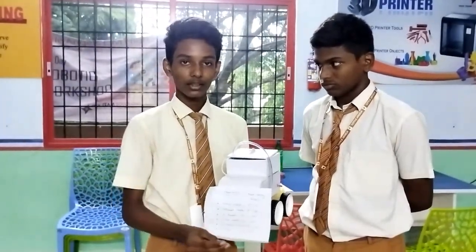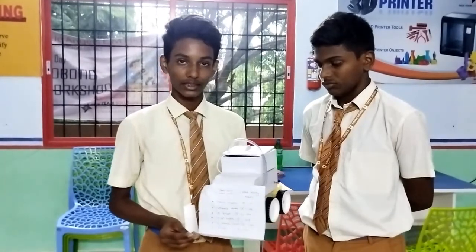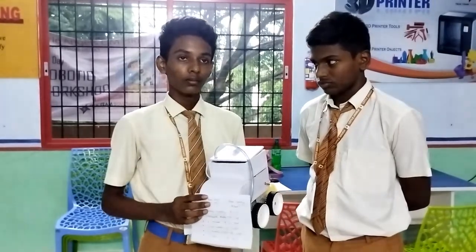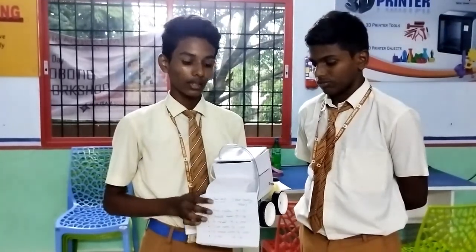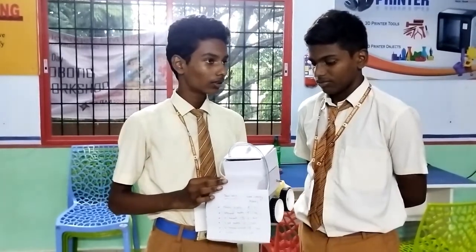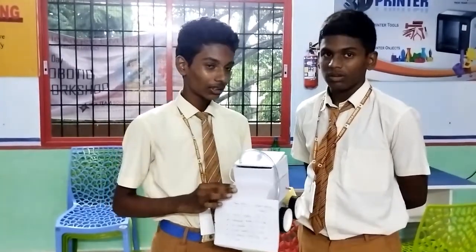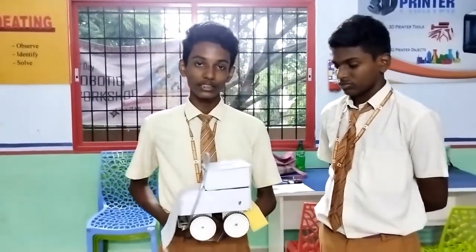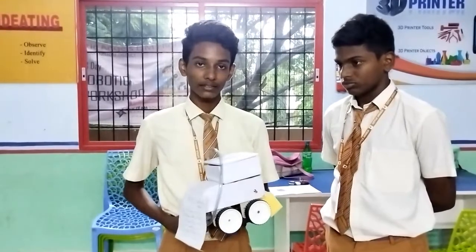The Bluetooth module enables the robot to move forward, backward, and drop water. It can also release water and pick up items from the desk. The robot's components include a motor driver, wheels, and a foam seat.